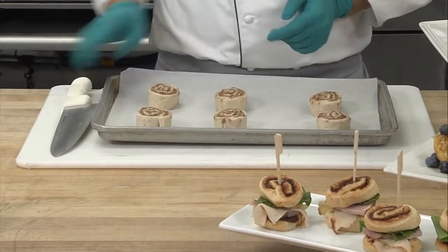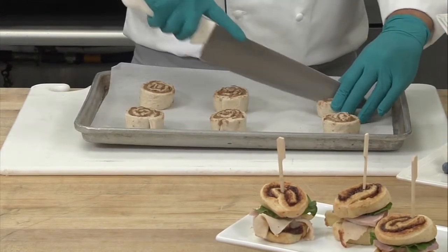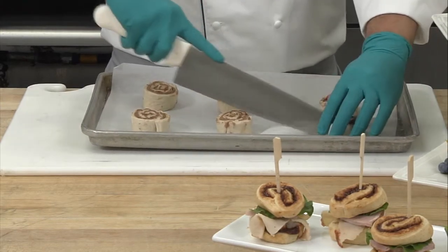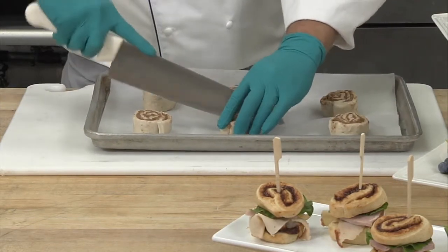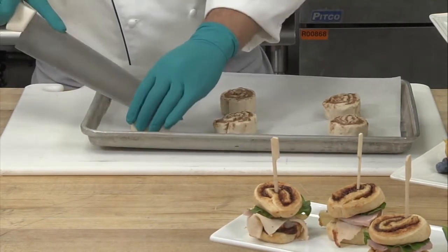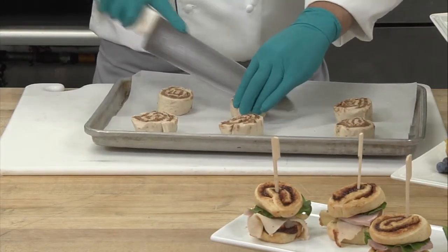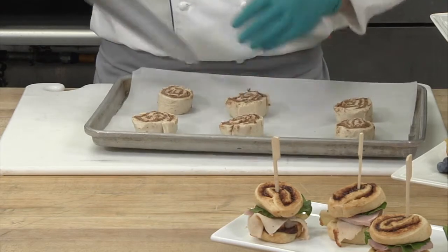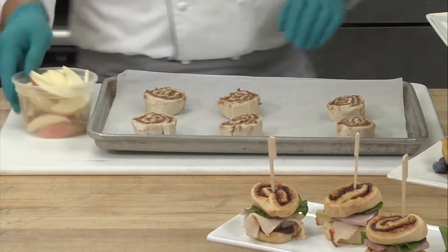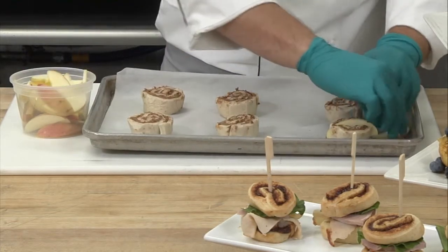We're going to make an apple stuffed cinnamon roll. All you have to do is take the puck out of the freezer and place it on a sheet pan just like this. What I did to be able to slice it is I took it out a few minutes ago so that it slacks a little bit, which makes this procedure easier. Then, as the name says, we're going to stuff pieces of apples into the cinnamon roll — because what is better than apple and cinnamon together?